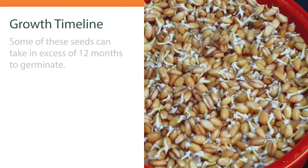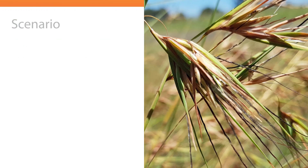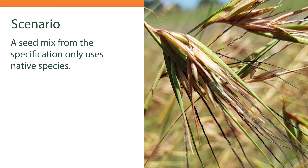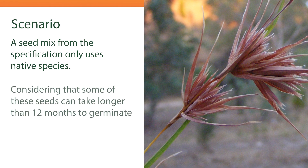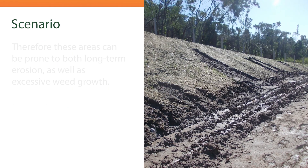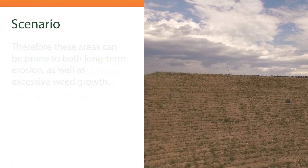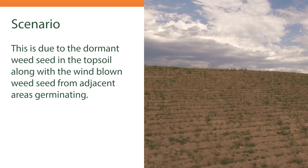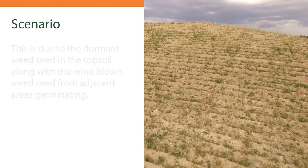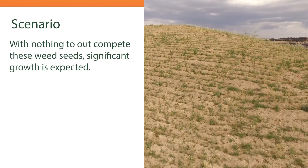Growing from seed or floret can take in excess of 12 months for some of these species. A seed mix from the specification that only has native species shown can, in this case, be prone to long-term erosion and excessive weed growth – due to the dormant weed seed in the topsoil along with windblown weed seed from adjacent areas germinating. With nothing to out-compete these weed seeds, significant growth is expected.